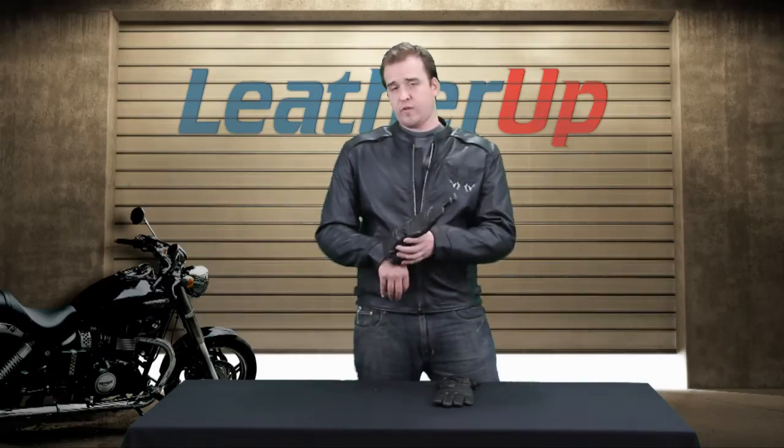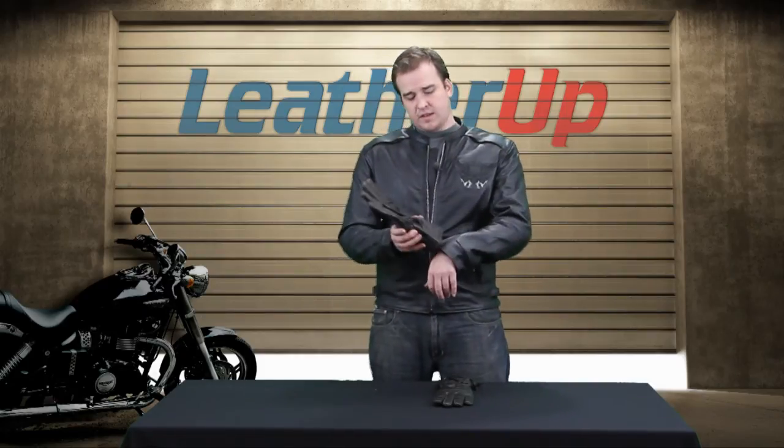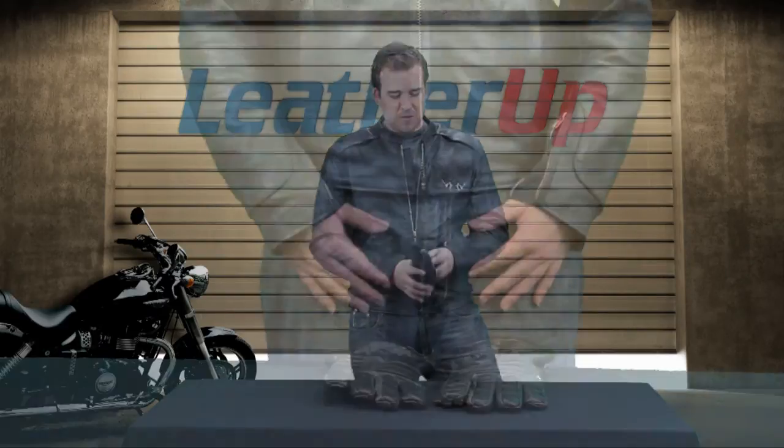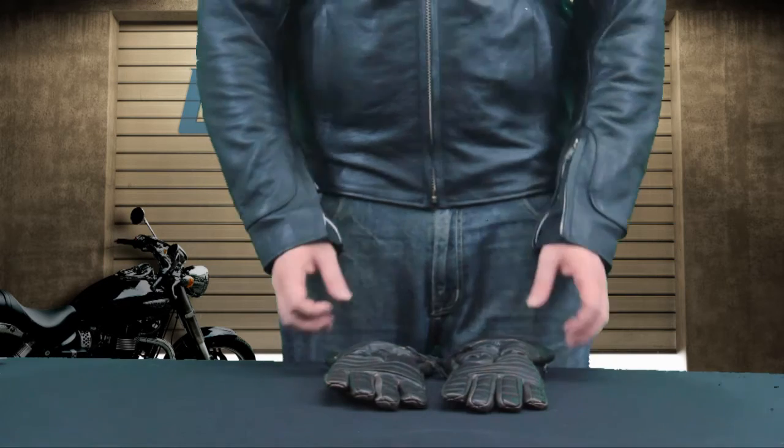It is a gauntlet style, meaning it goes over the sleeve of your leather jacket, meaning that water is going to come right off of this premium leather, go right out to your premium leather jacket, hopefully, and then right back onto the road. It's really soft, really lightweight.